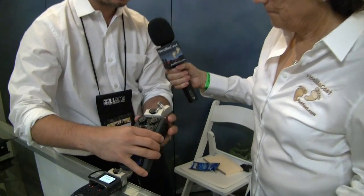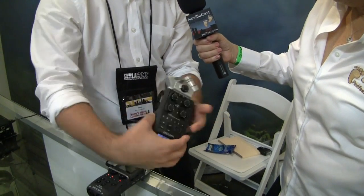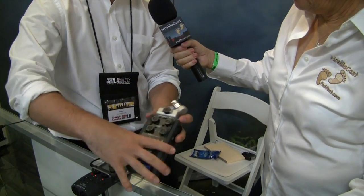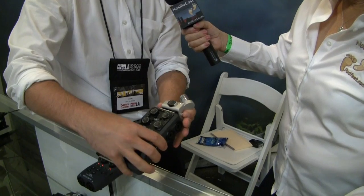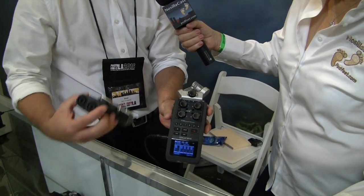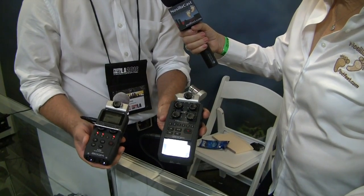What you get from the H5 to the H6 is simply more additional inputs. On the H6, you have the same modular stereo mic inputs but now four additional inputs, as opposed to two on the H5, and yes, those are all XLR on the sides.